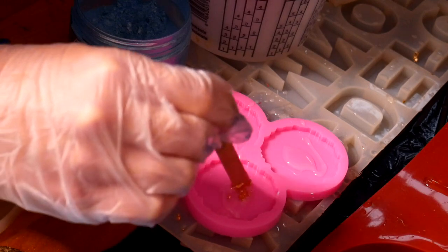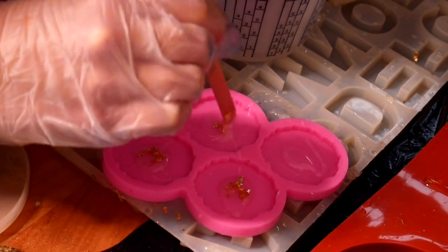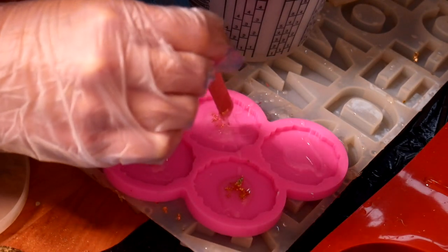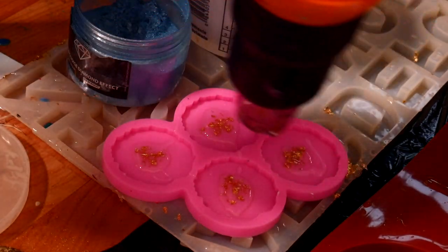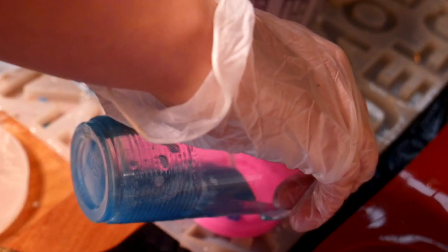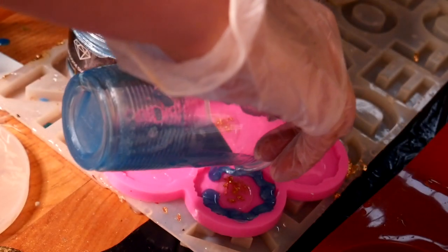I added some gold flakes to the middle and just moved them around so that the pieces were smaller, and of course using the heat gun as usual. Then mix your resin with whatever colors you'd like to use.